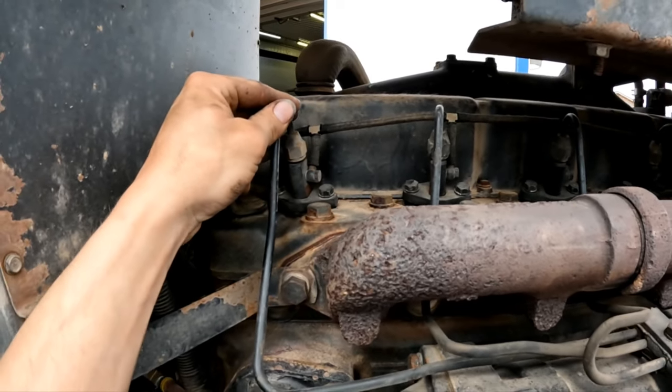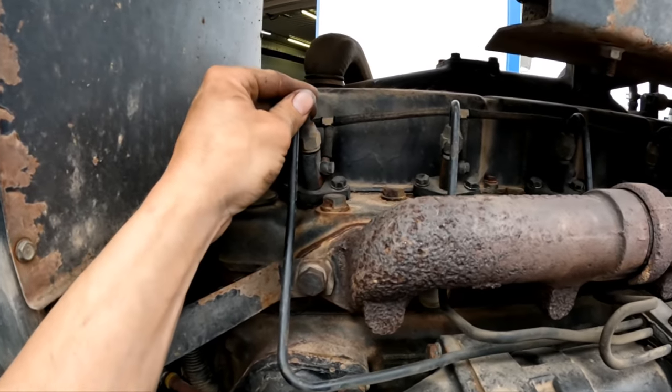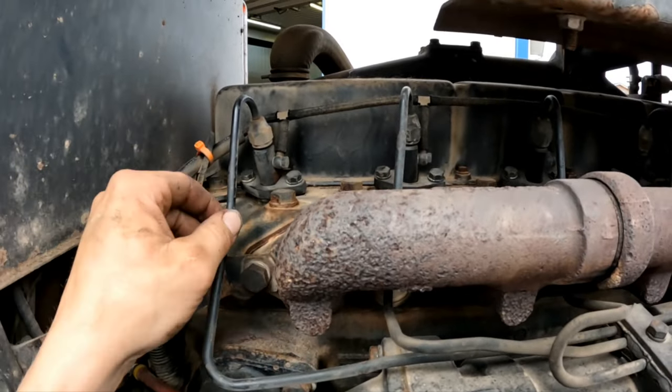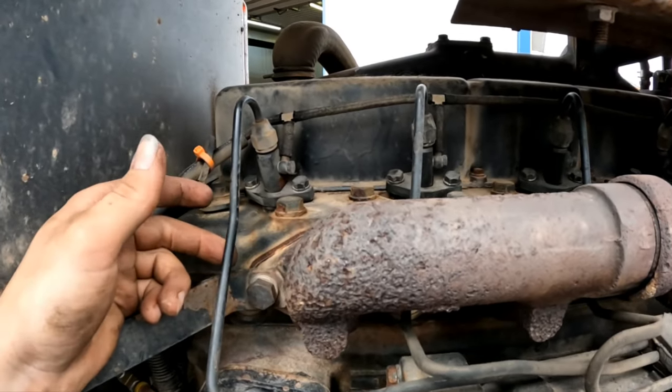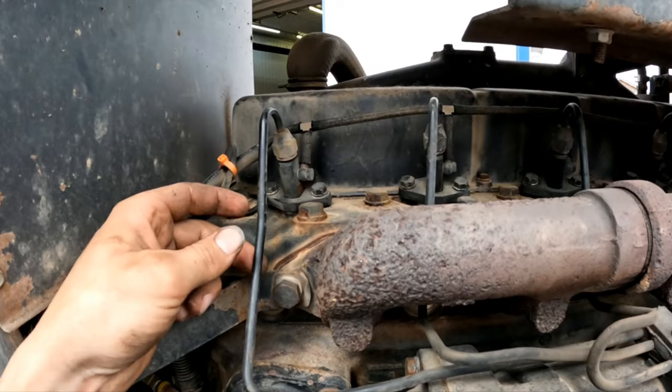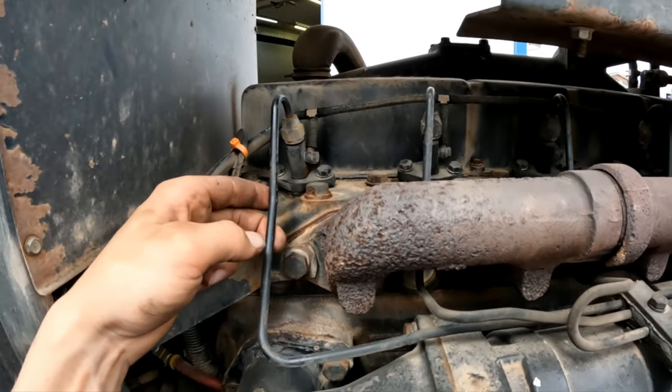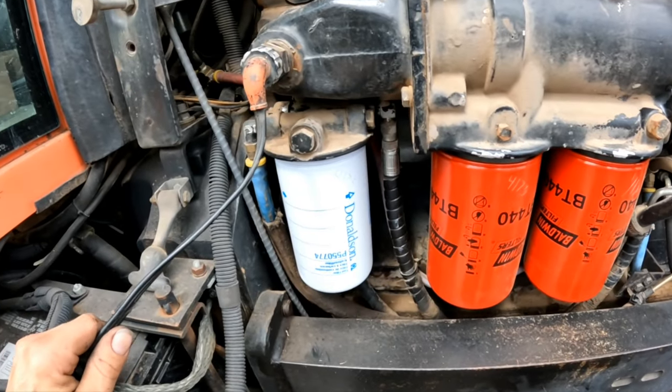My reasoning for doing the five-hole tips is to atomize the fuel better, rather than Allis's idea of using a four-hole tip with bigger holes so it doesn't plug up as easy. That's what I had read a few years ago as the reasoning behind it.